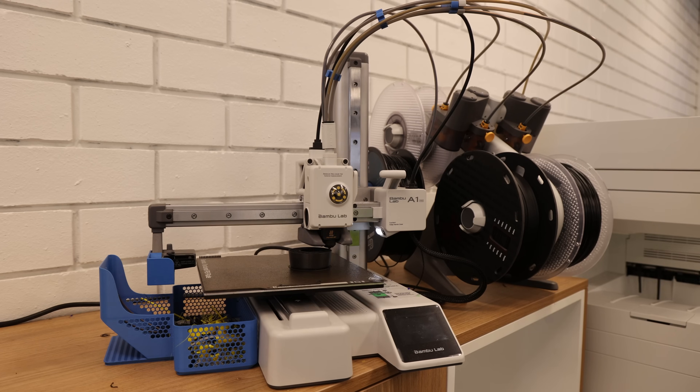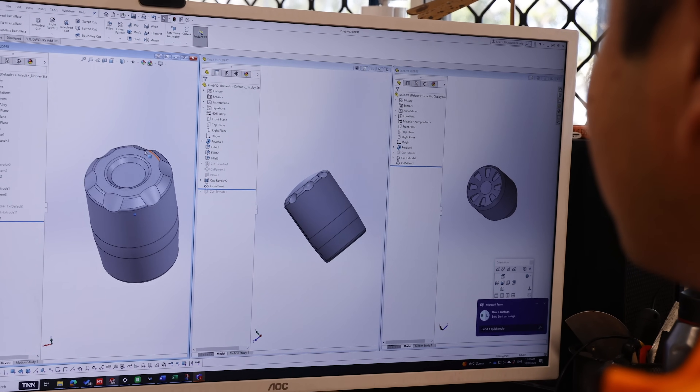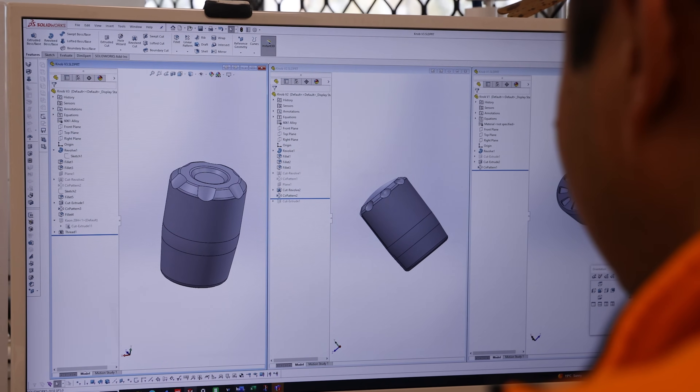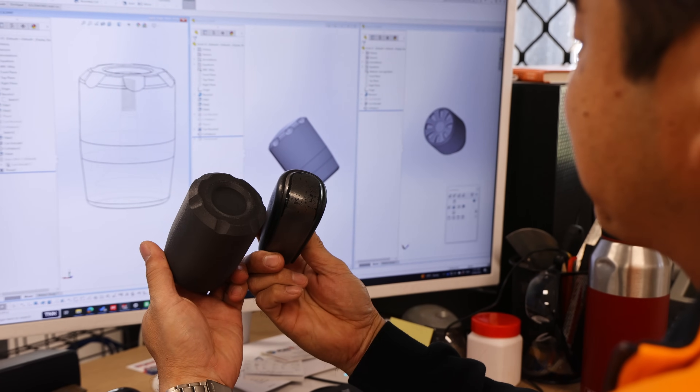This one was in the style of our recovery point - it's got the same design element as our recovery point. And then off to printing. Didn't look too out of proportion.